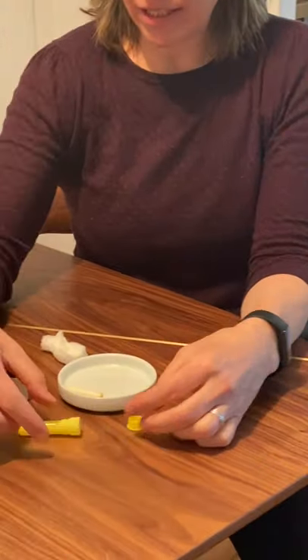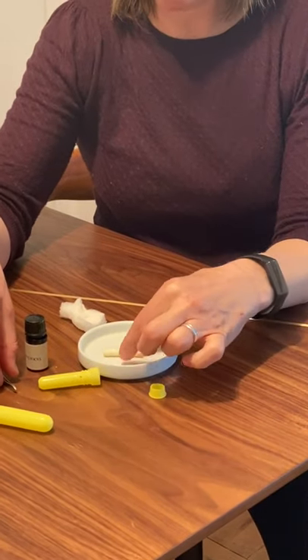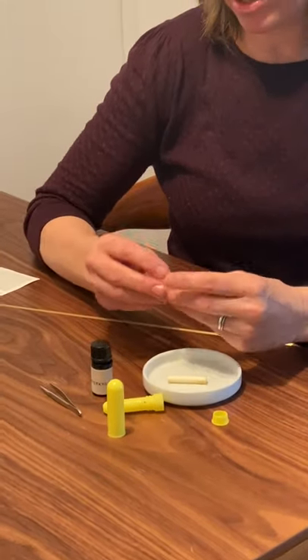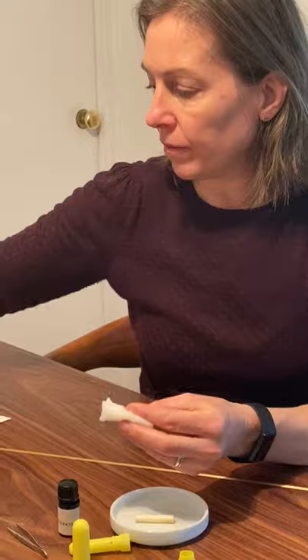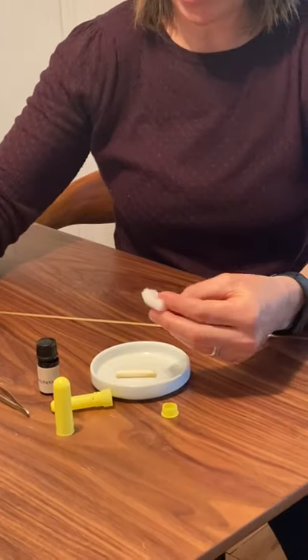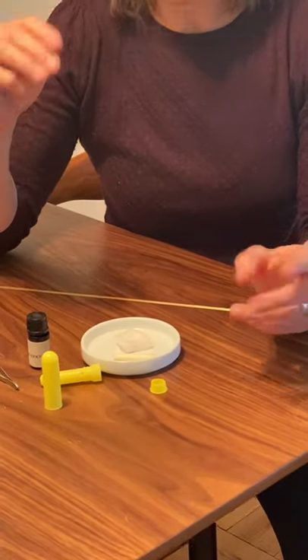The last piece is a cotton wick and these usually come with the essential oil with a nasal inhaler. However, I tend to like to use organic cotton and I'll take a little piece of cotton and I'll cut it in half and use that instead. I just like it better.